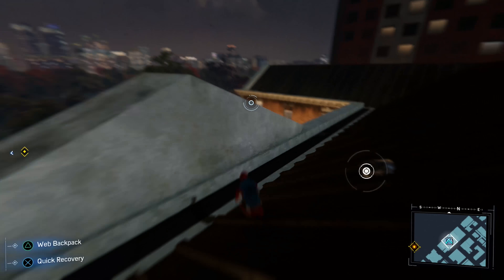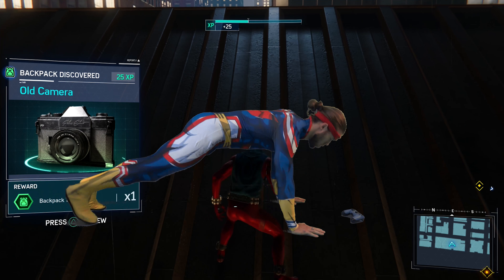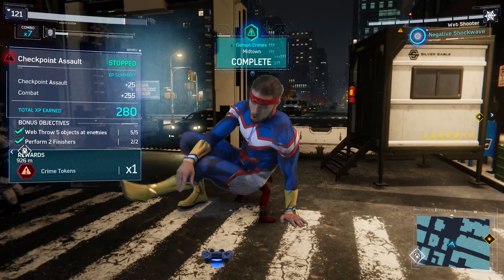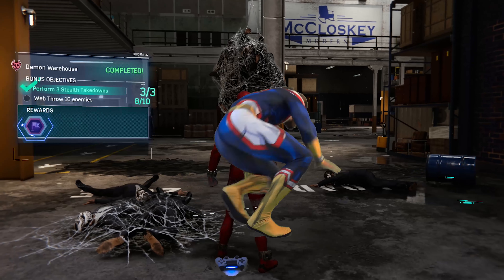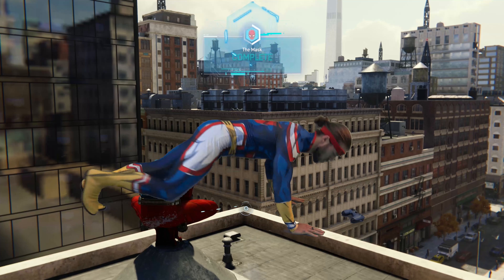For example, if you find a backpack, do 10 Spider-Man push-ups. Then, if you fight crime, do 10 footsteps. Then, if you take out a base, do 10 Spidey Spins. Then, if you do a story mission, start from the top at 10 Spider-Man push-ups.